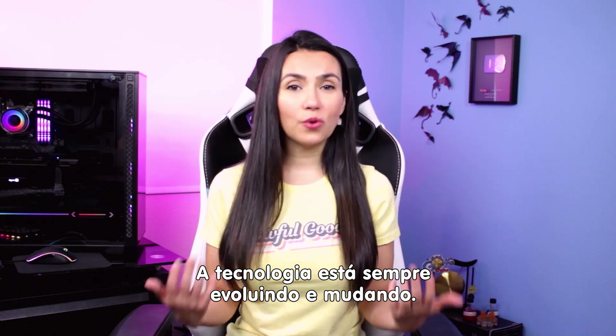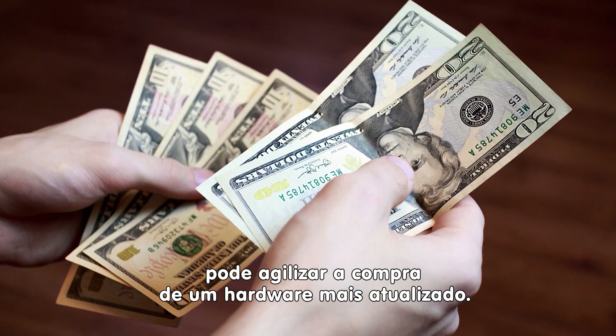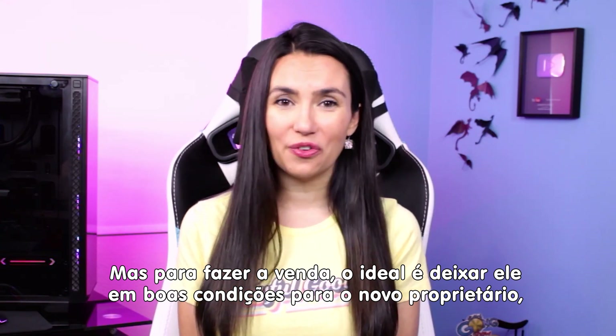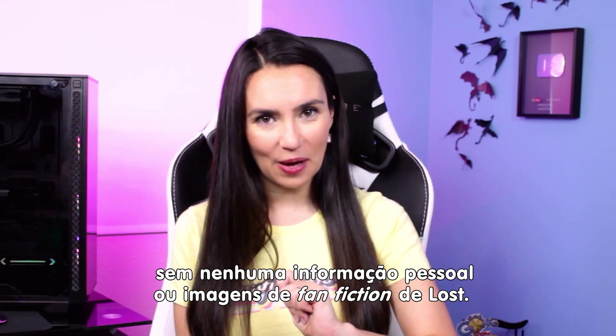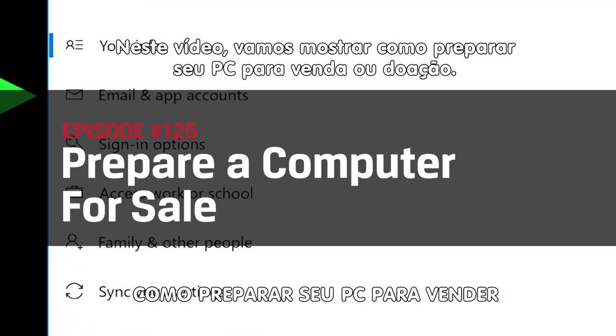Technology is always growing and changing, and selling your current still high-functioning PC could make way for you to invest in some new hardware you've been eyeing. And once you've sold it, you want to make sure it's in tip-top condition for the new owner without your personal account information or years of lost fanfiction. Today we will walk you through preparing your PC for sale or donation.